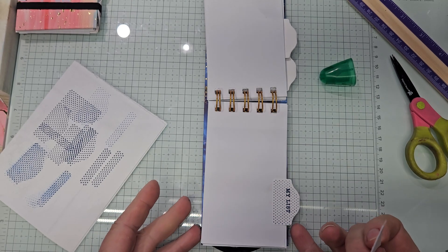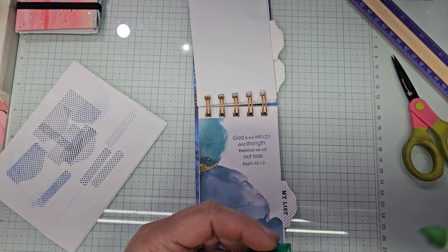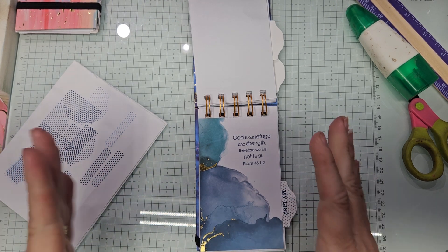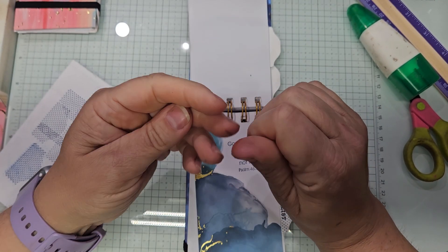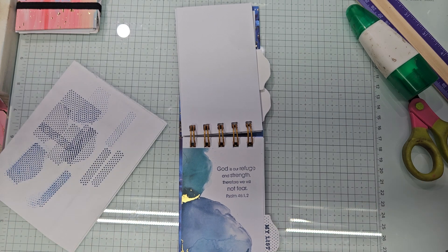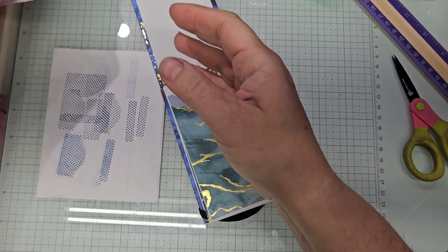Then we're gonna put some embellishments, stickers and stuff on it, and on the front I have letter stickers that I'm gonna put their names. The problem for me is making sure I put them in a box — I'm gonna use a Paper Pumpkin box. I'll probably get them some pens and some little things to go in a box. Maybe I'll make them a button from the library just for fun, in the same theme.